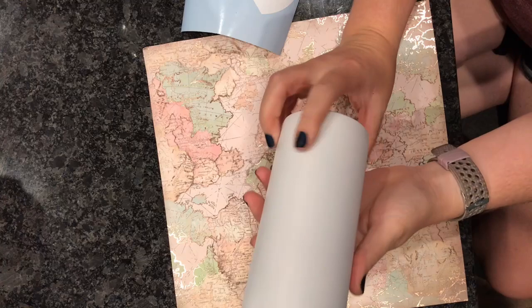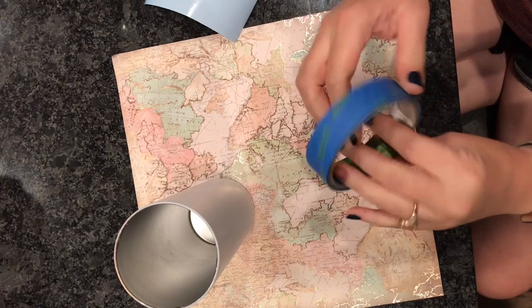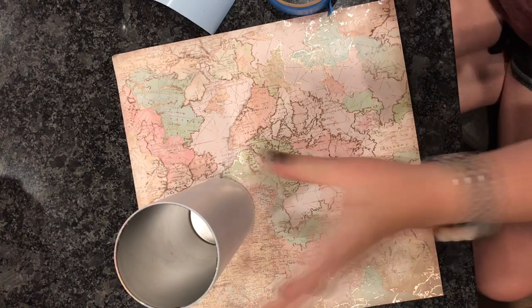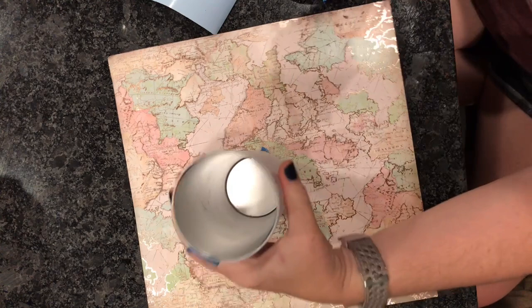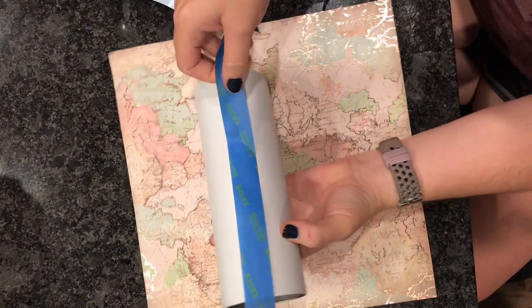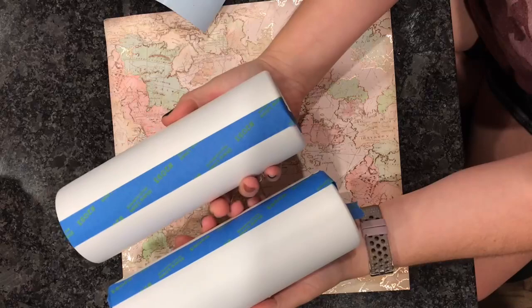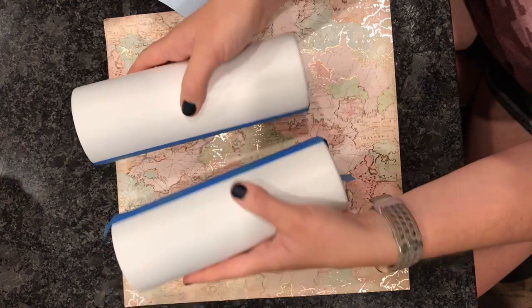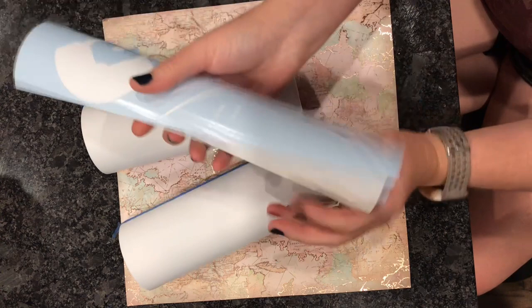We are going to start with prepped tumblers that I spray painted with a flat matte white — I use Rust-Oleum two times. Once these tumblers are completely dry, I am going to divide the cup into two sections with painter's tape. I try to get them pretty even, but you do need to take into account the width of the tape. Our white side is already painted, and now the field side I am going to spray paint green and apply green glitter. I always try to base paint my tumblers if I'm going to be using a darker color glitter, so that if any bare spots show through, it will be the color of the glitter and not white.